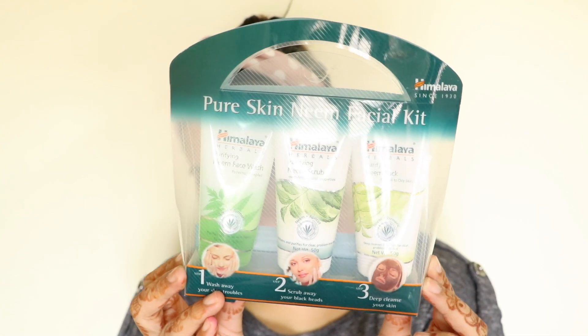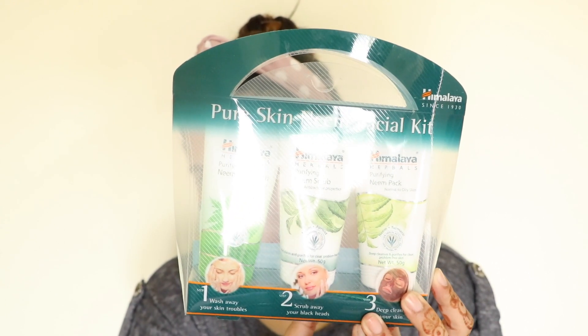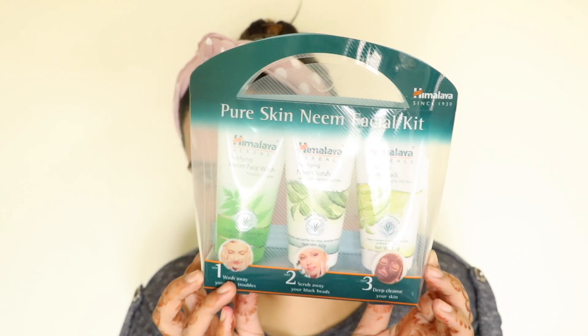I am using my Himalaya Facial Kit. There is a face wash, a scrub and a neem pack. It's very affordable and it does a very good job on the face. So let's start.